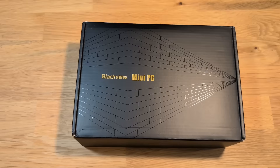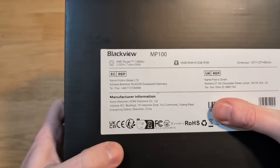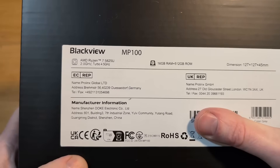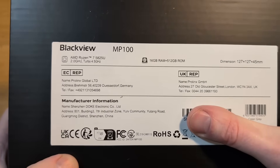To kick things off, Blackview sent me this MP100 mini PC for a fair and honest review, and that's exactly what we're going to do here. It's worth noting I'm allowed to say whatever I want on this device, no holds barred. Now this MP100 features an AMD Ryzen 7 5825U, and it also has 16GB of RAM and 512GB of storage.